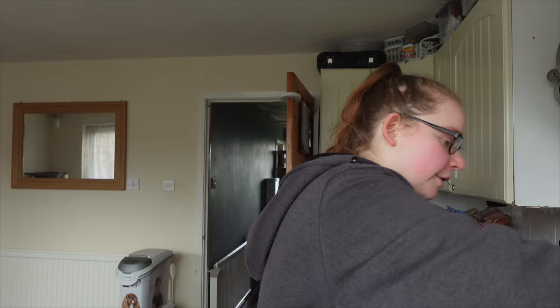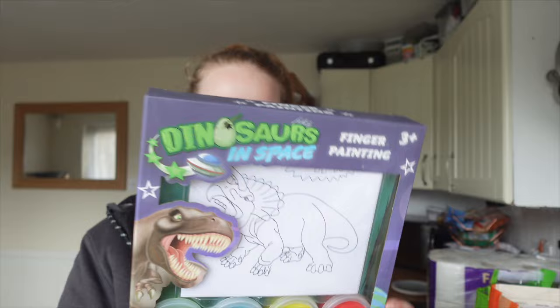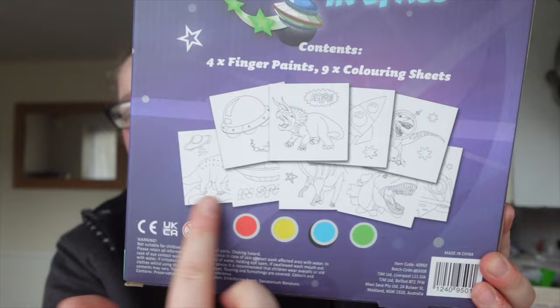I've got this to put in the center of the table — it's just a paper honeycomb decoration, but it's a centerpiece and I thought that'd be pretty cute. I also got these dinosaurs-in-space finger painting sets — just something else I thought the kids could do at Riley's party. You get all the little paper things, the paint, and then green, blue, yellow and red paint pots.